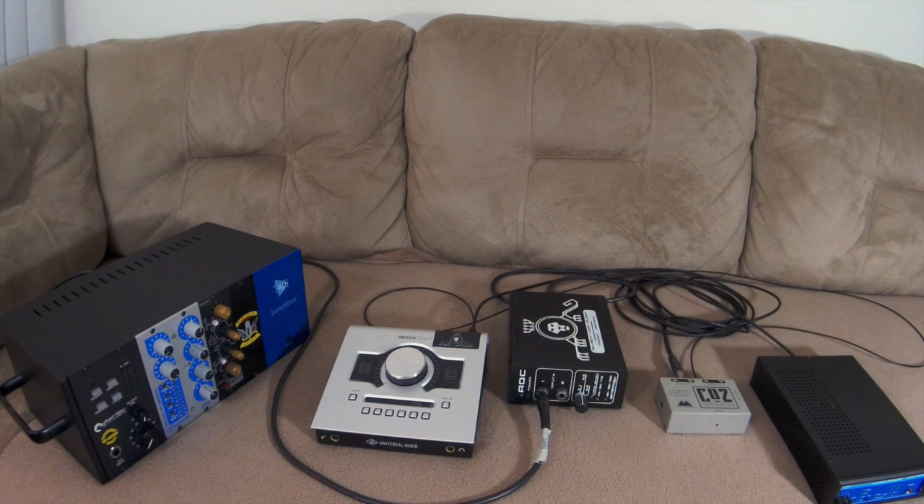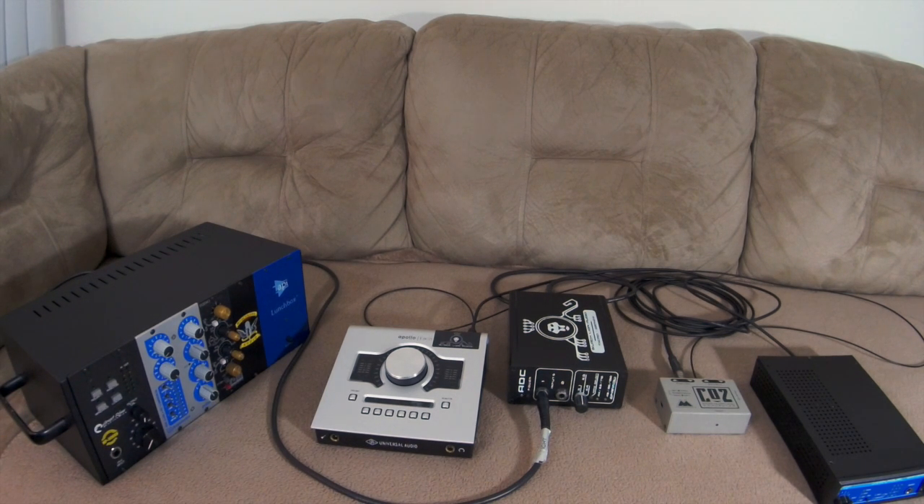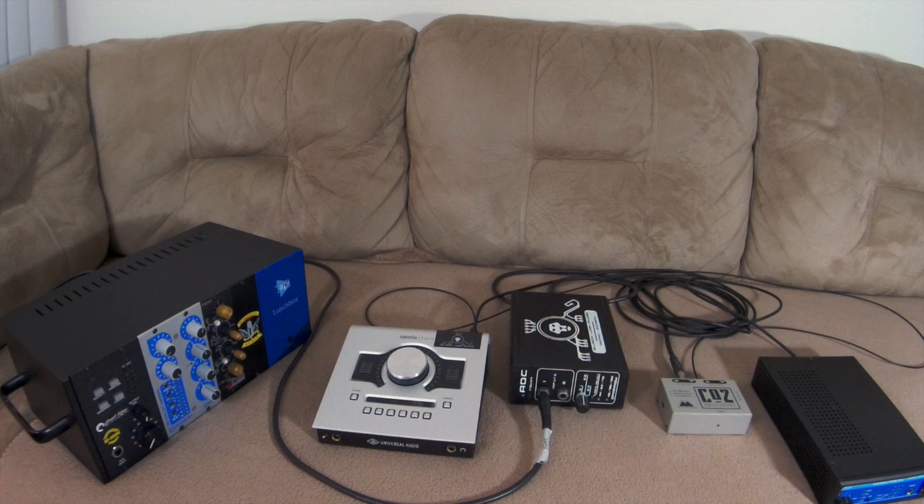Here we have a mic preamp made by Great River — it has that Neve-ish style character. Next we have a Buzz Audio compressor, which gives you that 1176-style FET compression. And the third one is an EQ made by SMM Audio — they make pretty good EQs that kind of remind you of the sound of the Trident console.